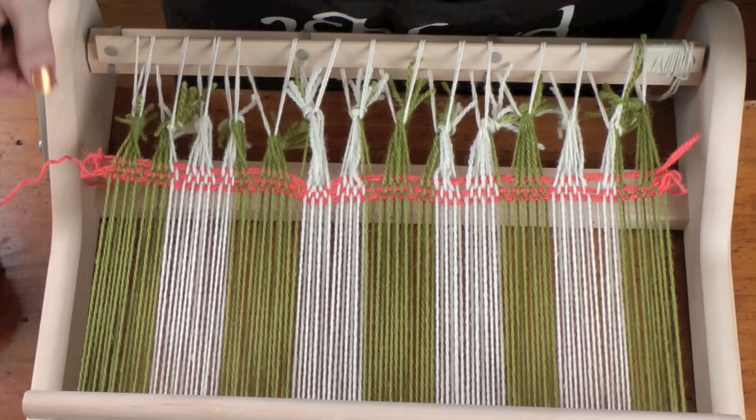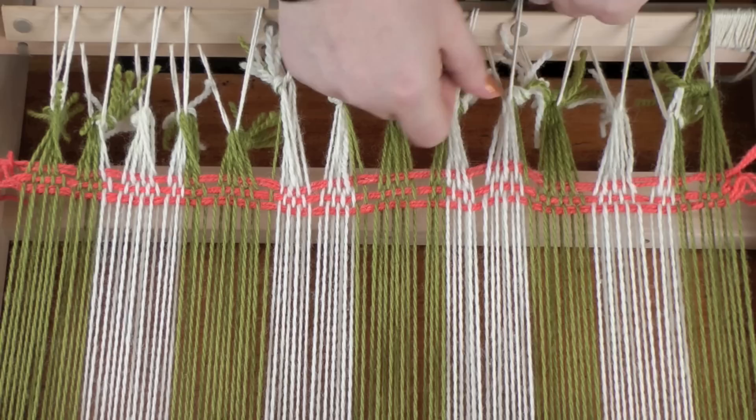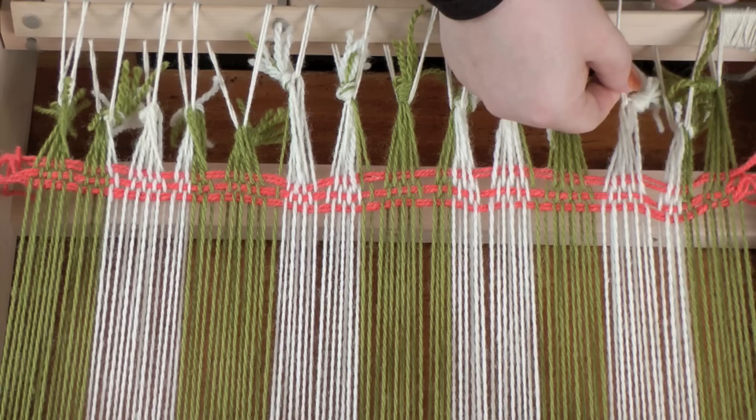Now you can see we've got these bits here — that means the tension is different. So all I need to do is adjust my tension so we want that to be nice and straight. And then I'm going to begin weaving.